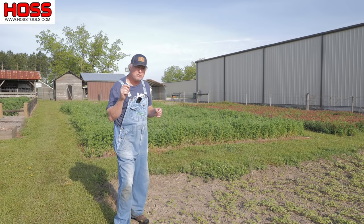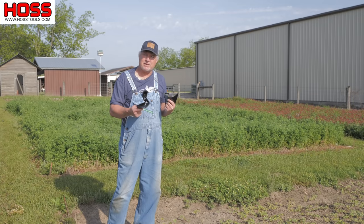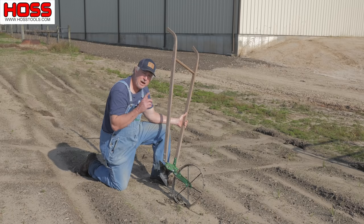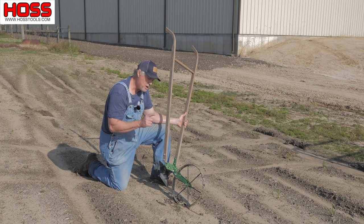I want to show you one of the most useful tools in the vegetable garden. The plows are our best selling attachment for the wheel hoe and for good reason — they save you a lot of time, save you a lot of work, and they're just plain fun to use in the garden. I'm going to show you how to use each one of our wheel hoes with the plows: the single, the double, and the hawk.